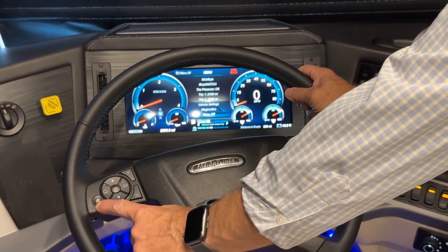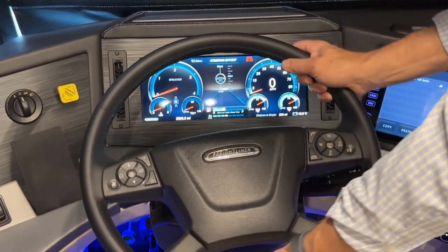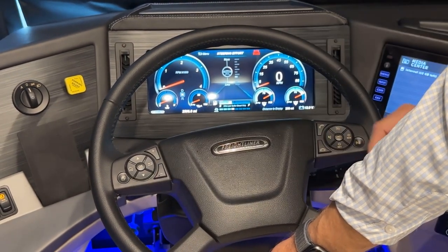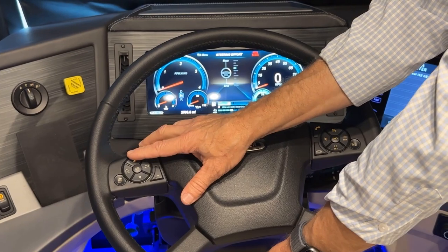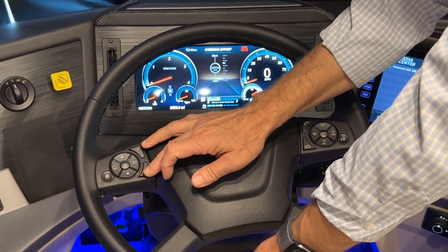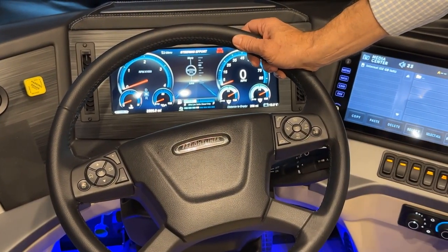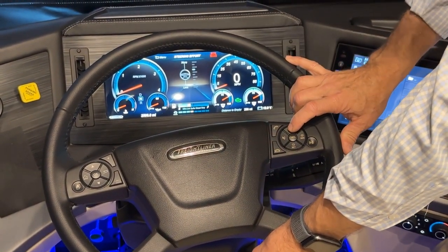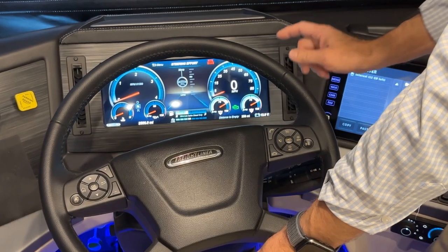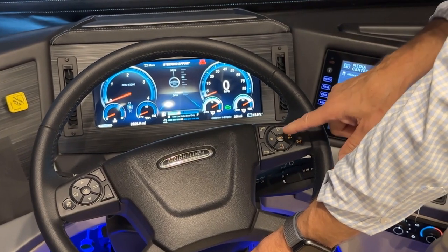There is a favorites button on the wheel. Currently it's set to steering effort because this coach has comfort steer — use the up or down arrows to make those adjustments. The plus and minus arrows are for your media center infotainment volume. The cluster on the right is to set your cruise control. When you press it, the cruise control comes on; once your engine is running you'll see the cruise control icon on the glass dash. Press the set or resume button to set your speed.